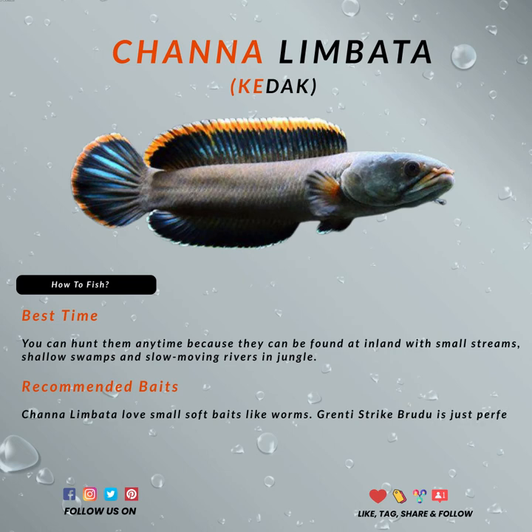The Chana limbata is an obligate predator, feeding mostly on smaller fishes. Prawns and insects are also on its menu, but in most cases it tends to adapt well in captivity.